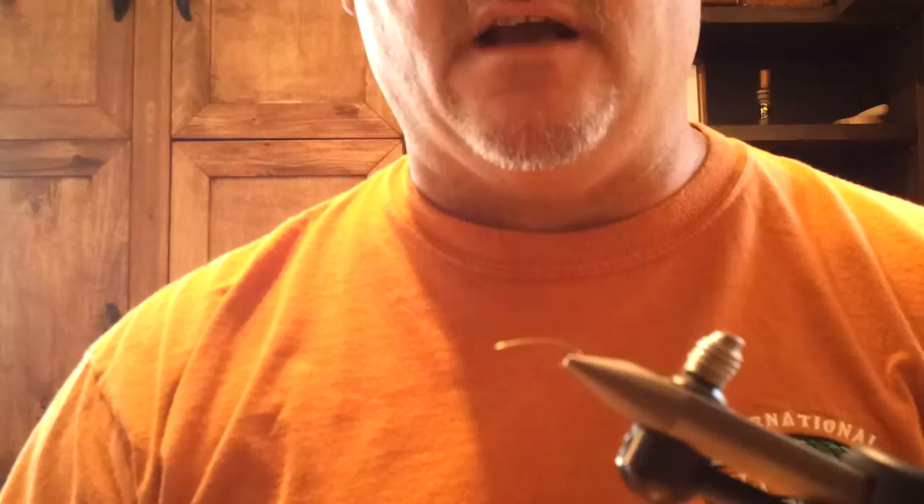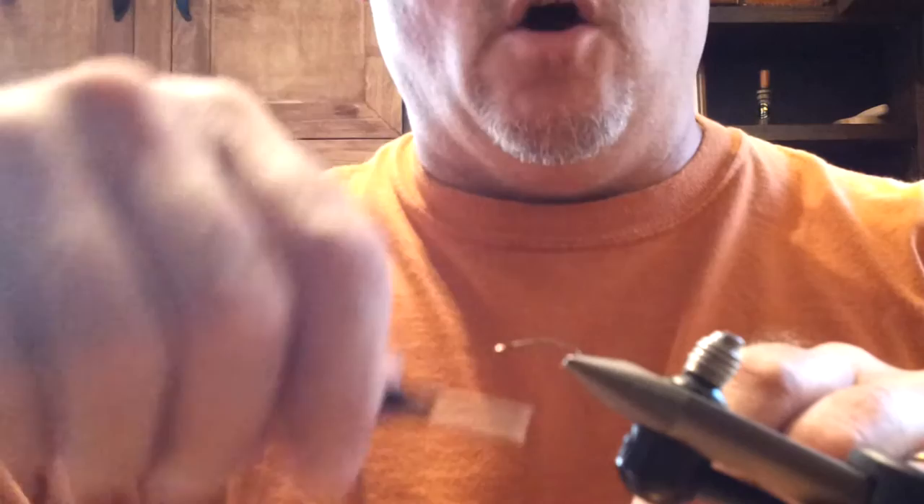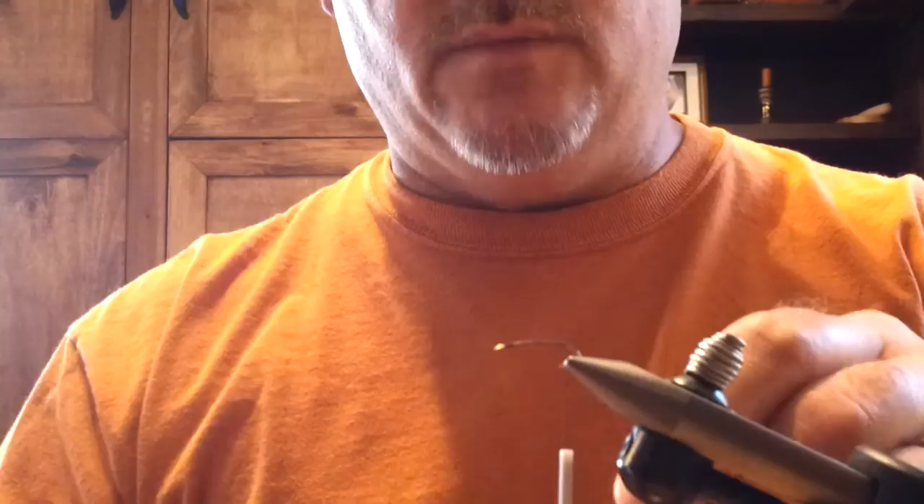It did very well there, both as an attractor and I believe as a bee pattern. The strikes were extremely aggressive, which told me that they saw it as a bee, as I had witnessed. I've kept it in my box. I've fished it on the east coast as well, and stocked fish — browns, rainbow — across the board, coast to coast seem to take this pattern. I'm not sure if they always take it as a bee, but it's a very aggressive strike when they do take it, which tells me they are seeing it as a bee.